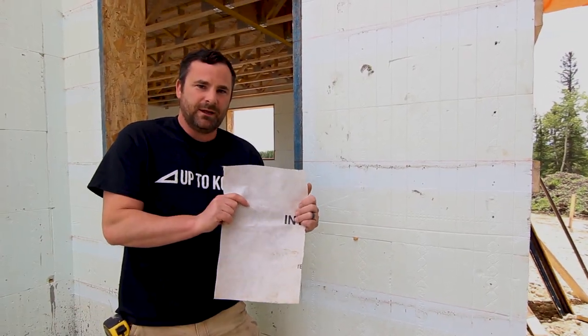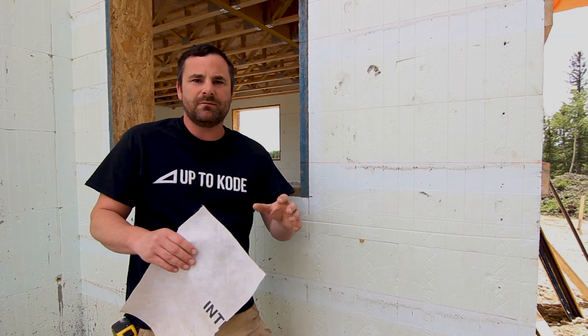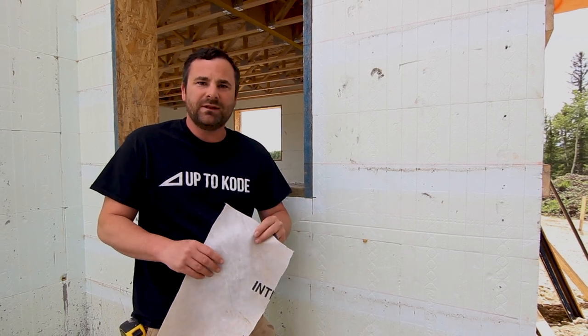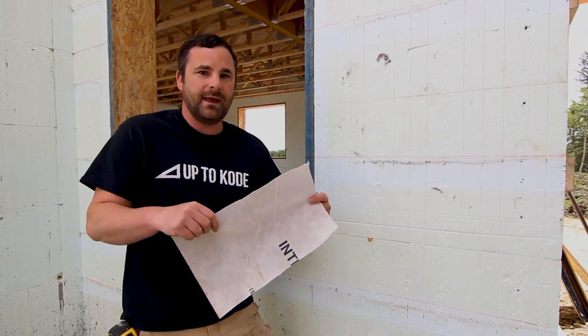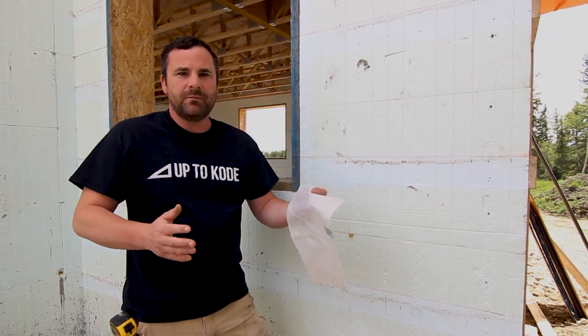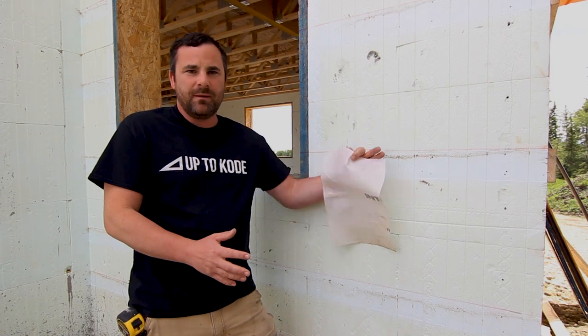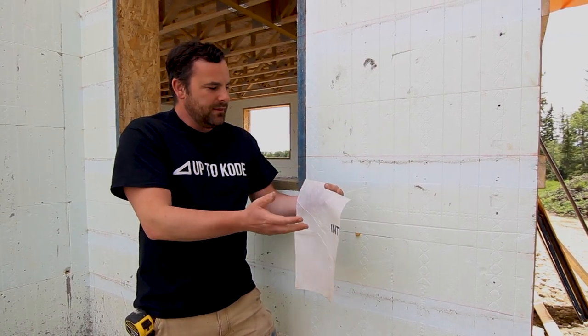This is supposed to be a drainage plane. All siding material, exterior cladding — whether it's metal or vinyl, it doesn't matter — stucco, it all needs to have a drainage plane behind it. This product, or all products, are designed to be vapor permeable, aka breathable. They have to let moisture in and moisture out. On a wood frame building it's way more critical, because you don't want to trap moisture between your vapor barrier on the inside and the air barrier on the outside. With an ICF we don't have to worry about rot, because it will never rot.